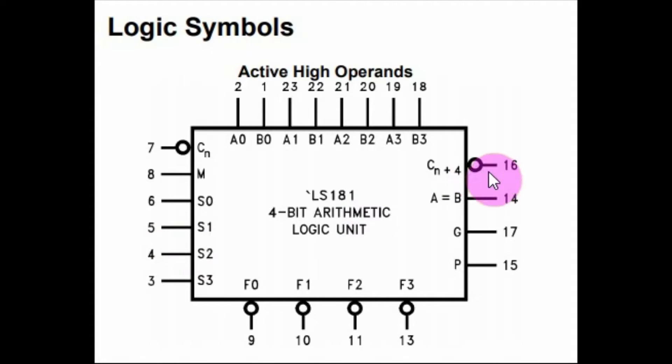Pin 16 is the carry-out pin. Pin 14 is enabled whenever A equals B. Finally, pins G and P are used in conjunction with the carry-out pin to determine whether A is greater than B or A is less than B.